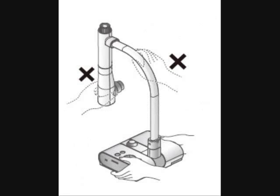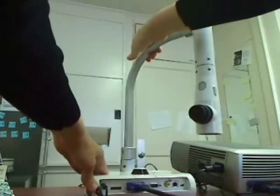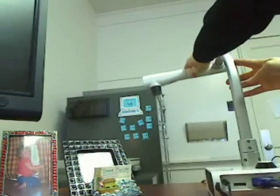Do not lift the ELMO projector from the arm or anything but the base. You can swivel the arm of the ELMO projector 180 degrees, and then the head can swivel 90 degrees.